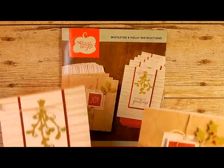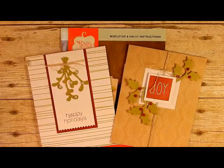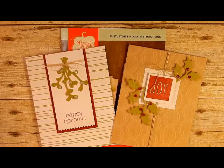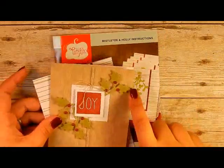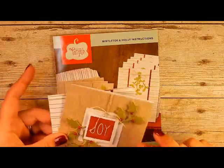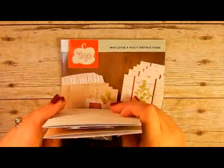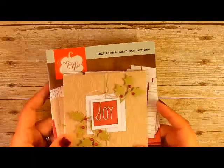I already made the samples that were in the kit just as they were instructed, and today's video is going to show you some alternatives. It's going to use the stamp set and one of the little Hollies as well, but I wanted to highlight that there were other things you could do with these kits outside of just the instructions they give you, because a lot of times you have these stamp sets and then you don't ever touch them again.